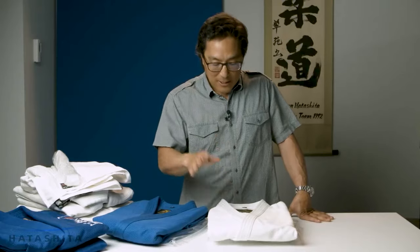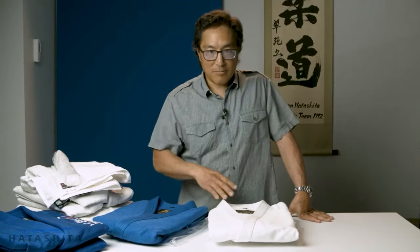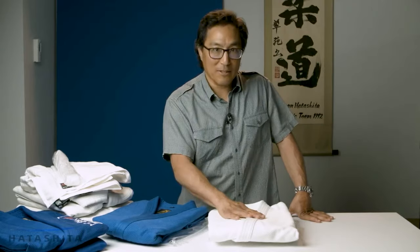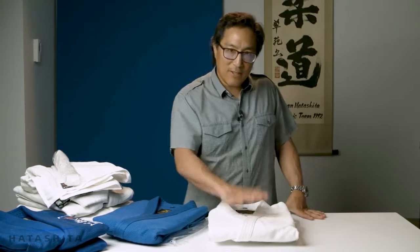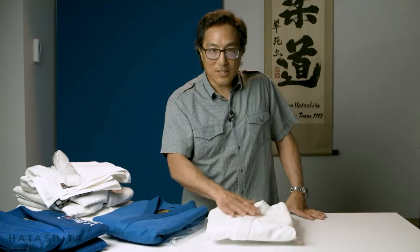The cotton and the construction make this a gi that you will have forever and you'll never throw it out — it'll be a hand-me-down. It sounds ridiculous, but who's ever bought a pair of jeans you could actually hand down to somebody? This gi — you could go to practice five days a week for 20 years and still be wearing this uniform. It's that good.